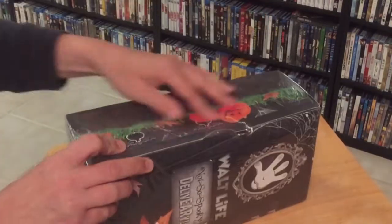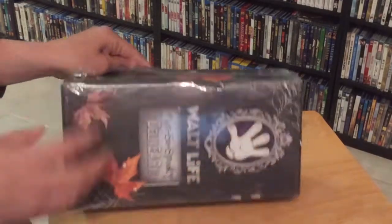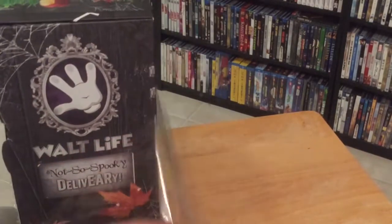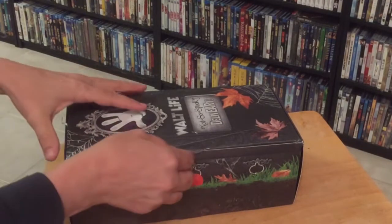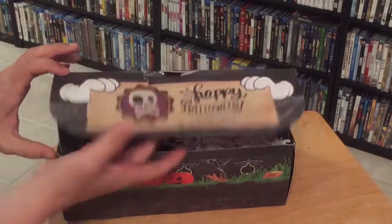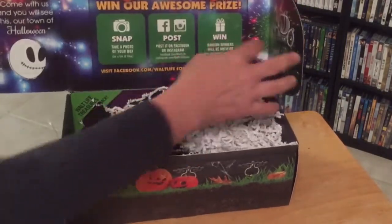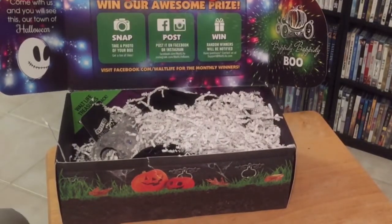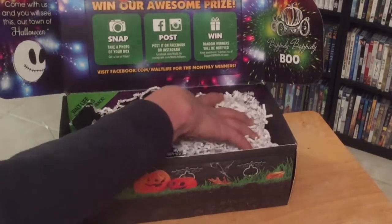I'm very excited that I was able to get this box. It is very nicely themed for Halloween. So this will be my first unboxing of one of these boxes. I'm just going to open it up. Looks nice — a little bit beat up because it just gets shipped just like that. And it's got some information on the lid about ways of winning different kinds of prizes, so that's cool.